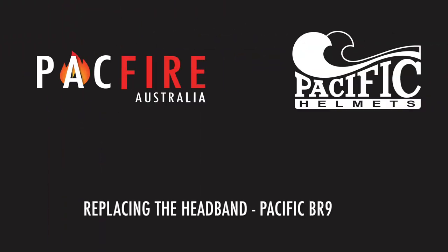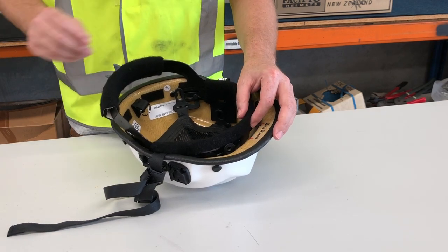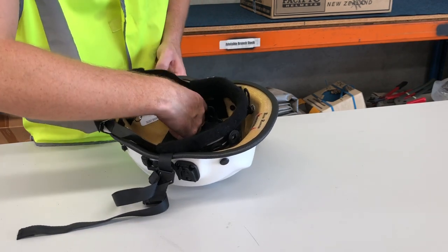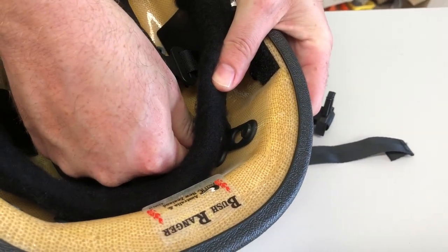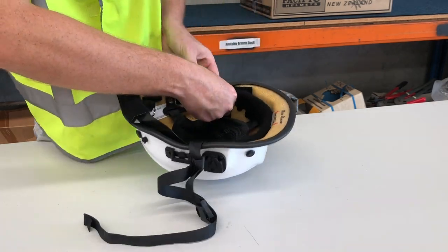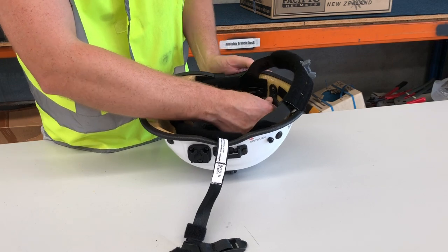Now you've made the height adjustment, it's time to fit the headband. Position the headband inside the shell of the helmet with the ratchet adjuster towards the rear. Identify the six dome pieces where the headband fastens to the helmet. Clip the headband back on by threading the dome piece through the large bottom hole and pushing down until you hear it clip into place. Repeat this process for the other five suspension points. Please note: when securing the two side suspension points, you will need to feed the points through the slot of the headband before fastening to the dome piece.